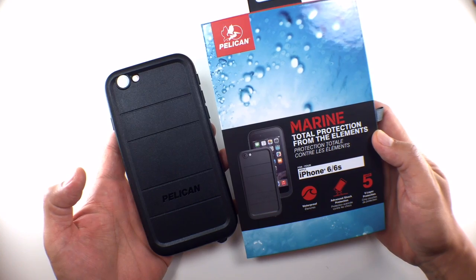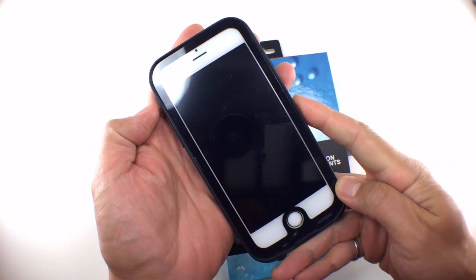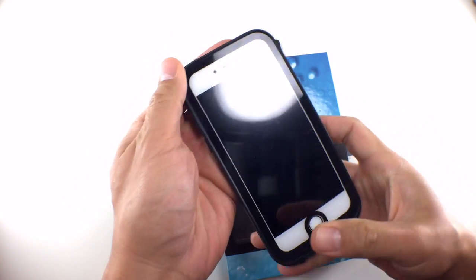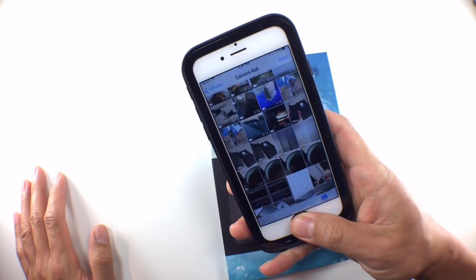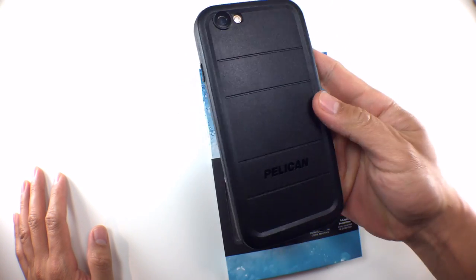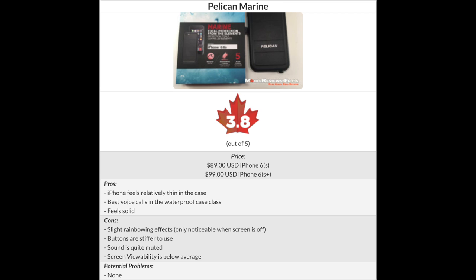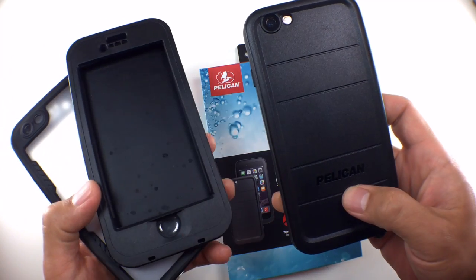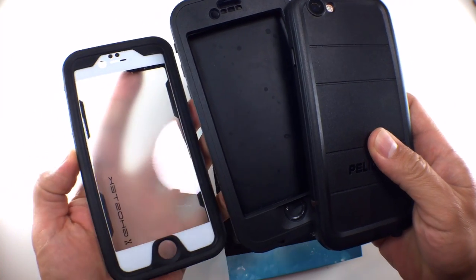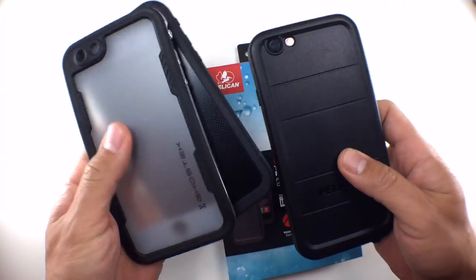This is a full waterproof drop-rated case that feels incredibly solid. But after reviewing dozens of waterproof cases, there isn't anything that really stands out — though that's not a bad thing. We've given this case a score of 3.8 out of 5. It is actually the highest rated waterproof case that has a screen protector and is drop rated to 6.6 feet or 2 meters. The only cases with higher scores are the Lifeproof Nude, which doesn't have a built-in screen protector, and the Ghost Tech Atomic, which is waterproof only to 1 meter.